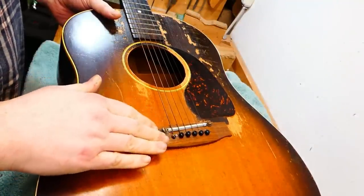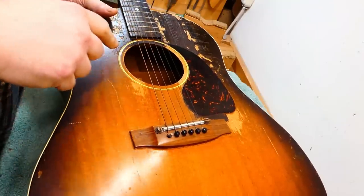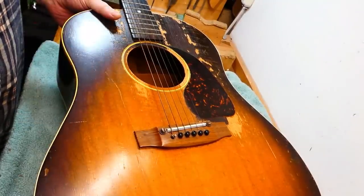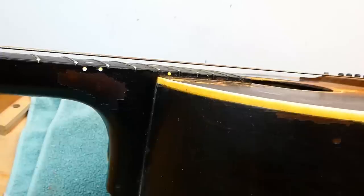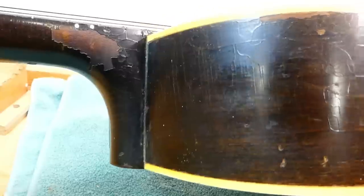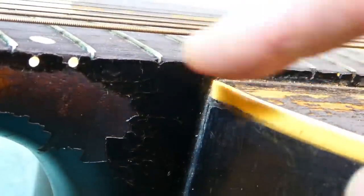I'm going to do some work on the 1946 J45. This one needs a new bridge, a neck reset, and there are several very obvious cracks on the back, plus some loose brace ends. The repair history on this one is maybe less obvious than on the SJ — I'm not sure if it's had a neck reset.